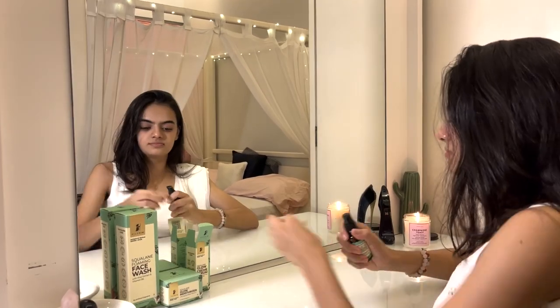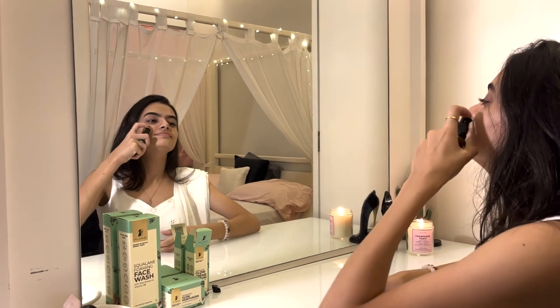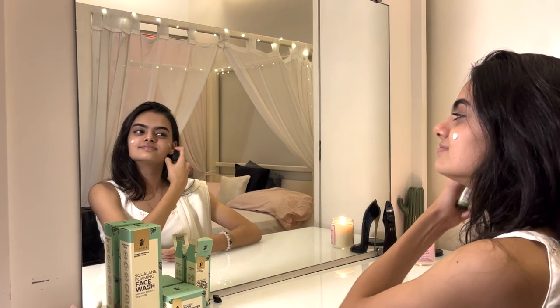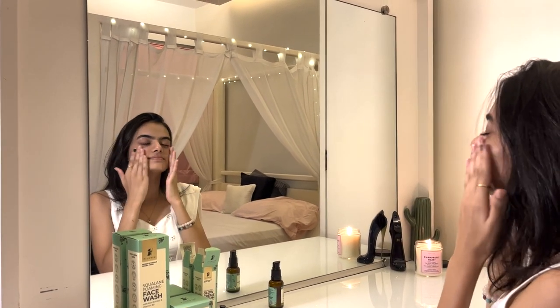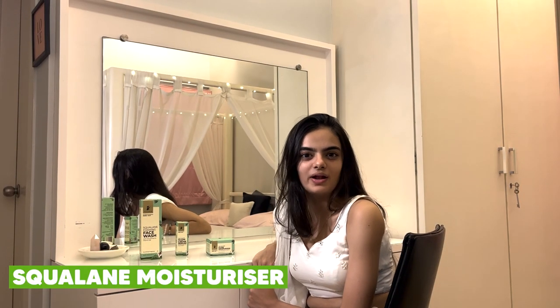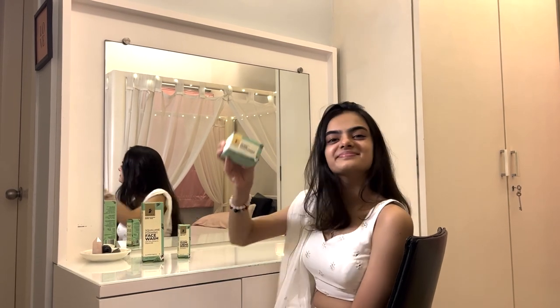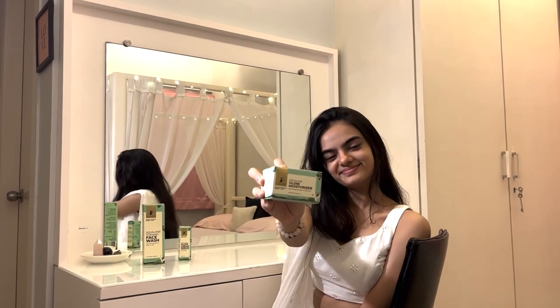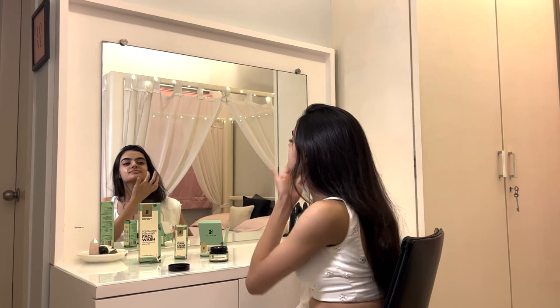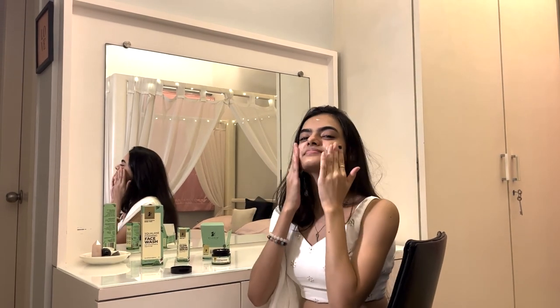The Squalane Serum is non-sticky and rich in alpha arbutin, which fades dark spots, and it has tranexamic acid — the key ingredient for getting glass skin. Lastly, I massage my skin with the Squalane Moisturizer, which is rich in vitamin C and niacinamide, helping to even out skin tone and nourishing it as well. Now I'm going to show you my no-makeup makeup look, which is super easy, looks dewy, and is so quick.